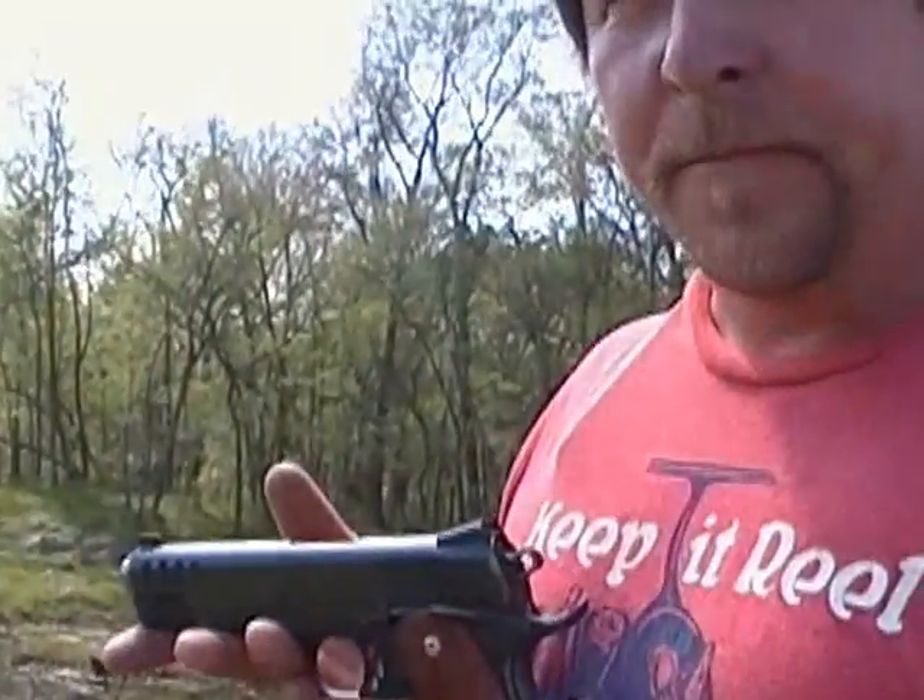What's a gun like this run? That one right there is right around a couple thousand dollars - and that's new. That's a new gun from Nowlin Arms, before they went out of business.